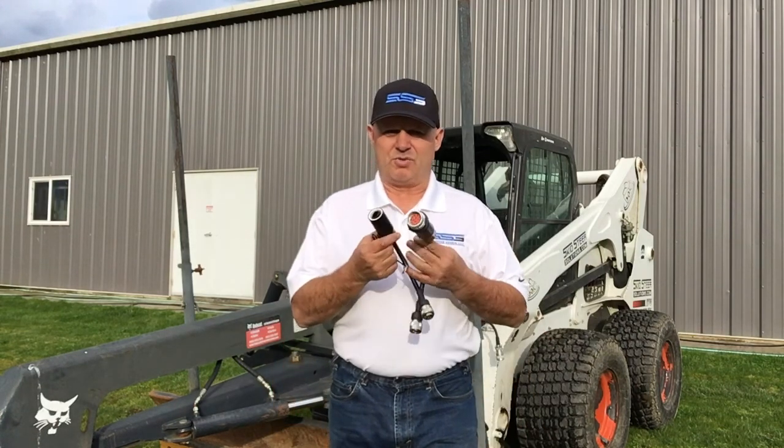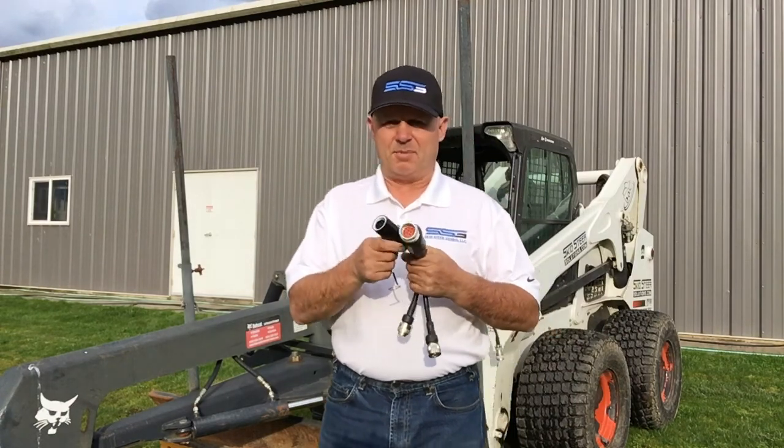Hi, I'm Rob from Skidsteer Genius. It occurred to me the other day that I should probably start making videos on exactly how to install all the different harnesses that we're making. Prior to the last couple of years, we were only making our controllers — they used to be control boxes — but now we're actually making these adapters.